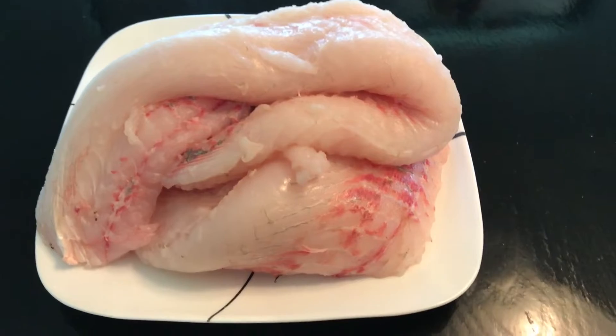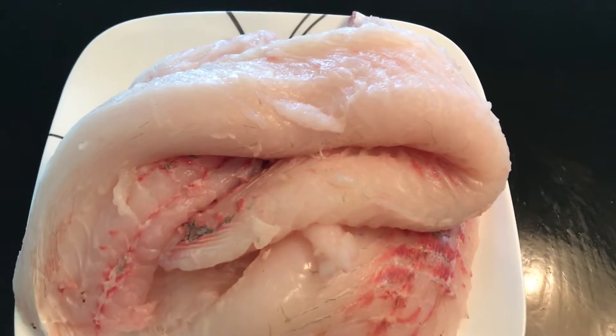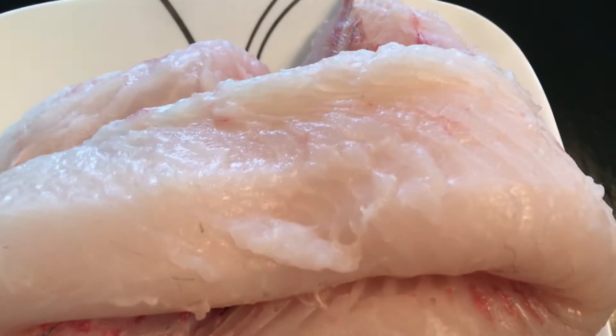Here's a filet from that garfish. It's six pounds. Beautiful meat.